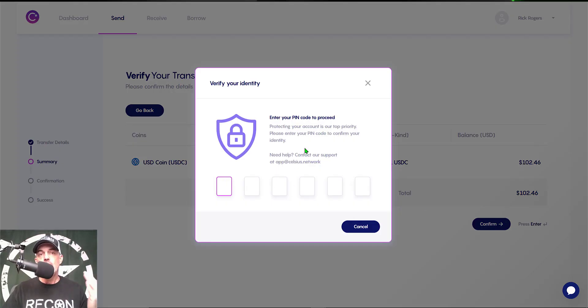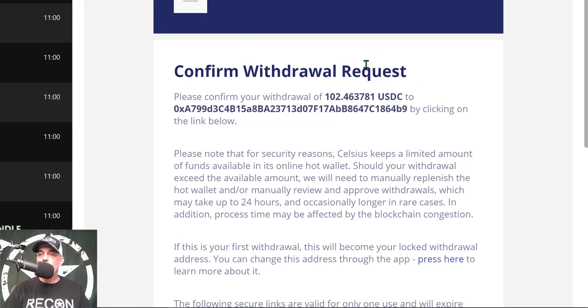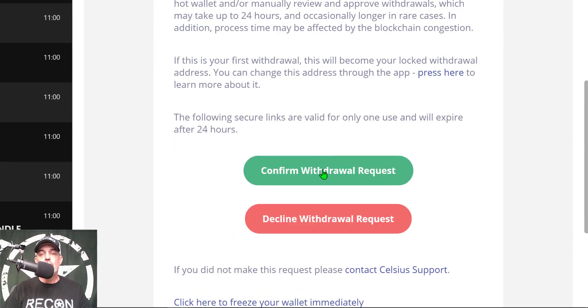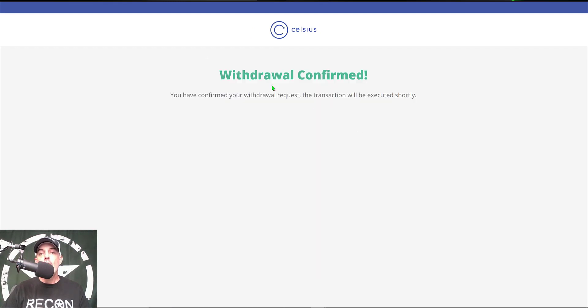Now it wants me to verify the transaction — everything looks good so I click Confirm. It needs my PIN code in order to actually send the funds. Then one more security feature: it will send a verification email with a 'Confirm Withdrawal Request' button, and you just scroll down and click on that.